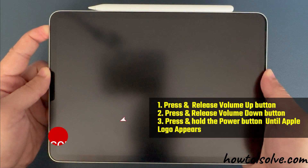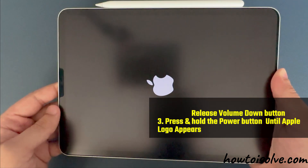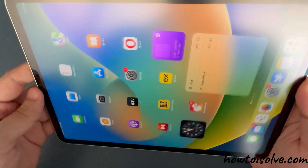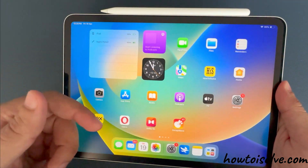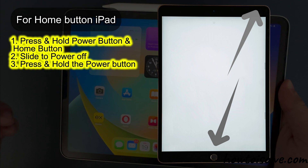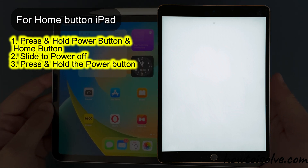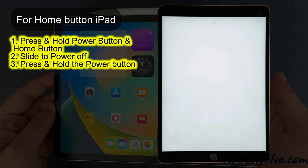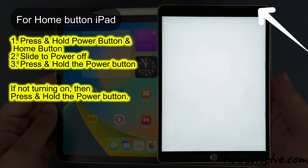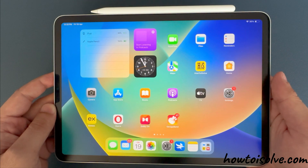During this process, your iPad will fix the software issue from the root cause. Enter your iPad lock screen passcode and you are done. For the home button iPad, press and hold the power button until you see the black screen and Apple logo. Your iPad will turn on automatically. If not turning on, then press and hold the power button. That is an easy method for the home button.